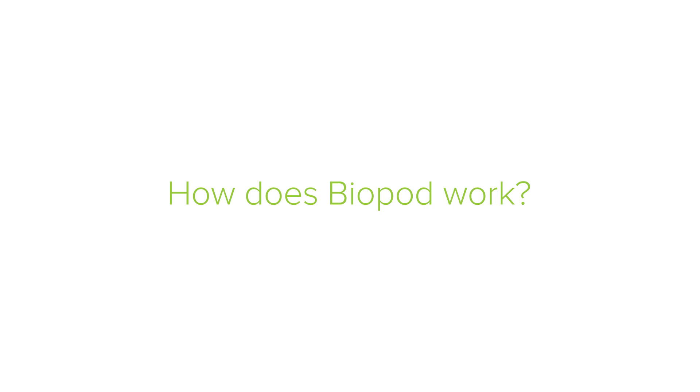Hi guys, my name is Sharjio and I'll be answering some of your frequently asked questions. Biopod is a smart micro habitat that utilizes many different components in unison to create the perfect environment for your plants and pets.